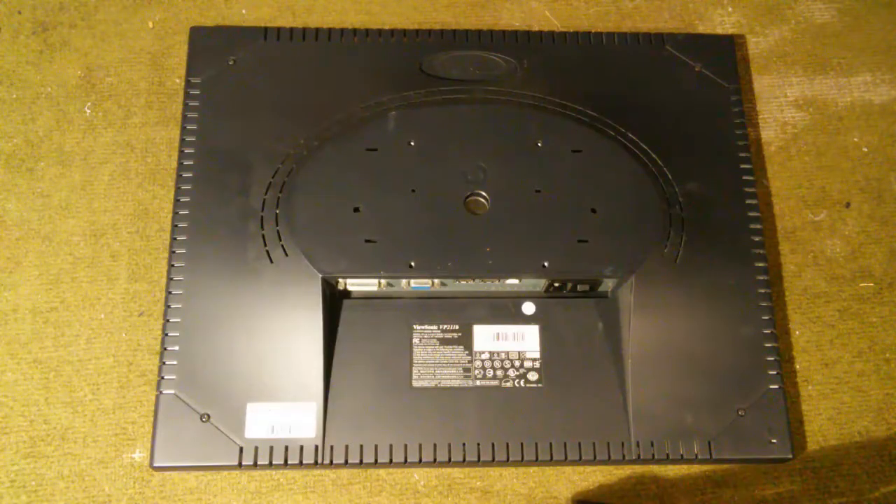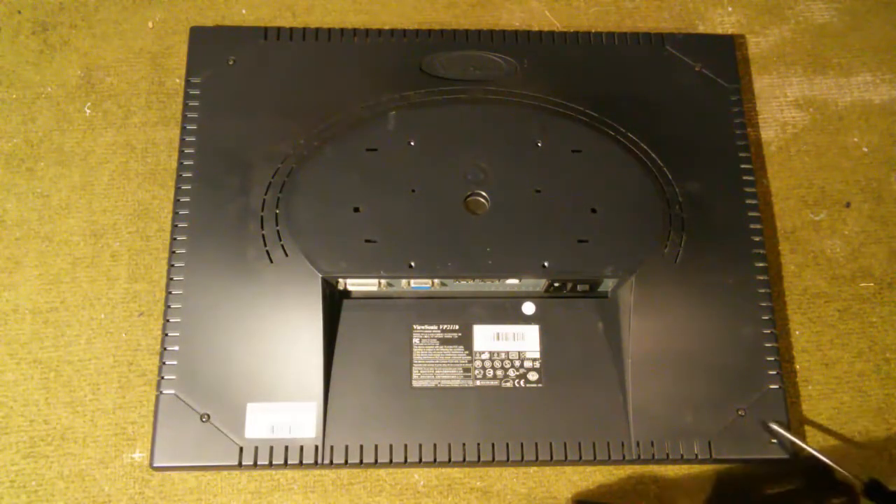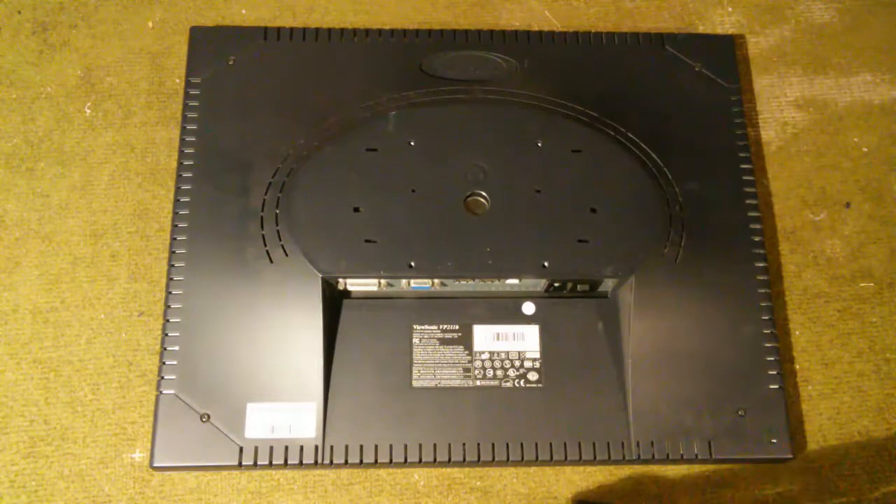This particular monitor is dead, so it's going to be in the power supply. We're going to open this up and see what we can do. The back is held on by four screws, and we're going to go ahead and remove those screws.